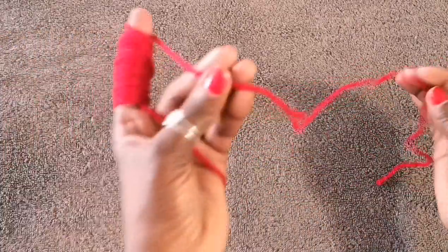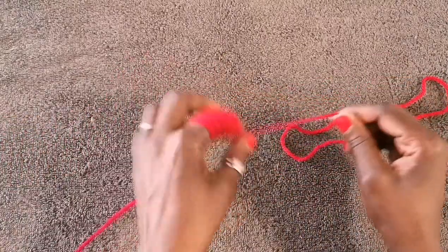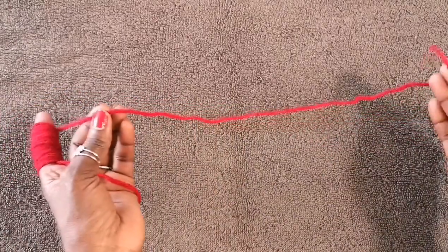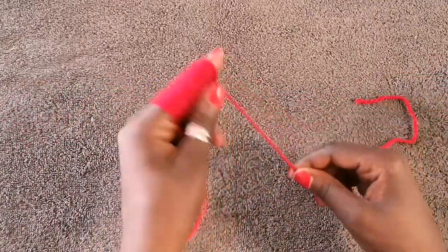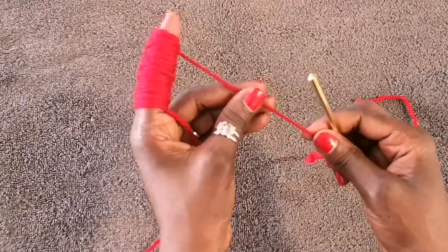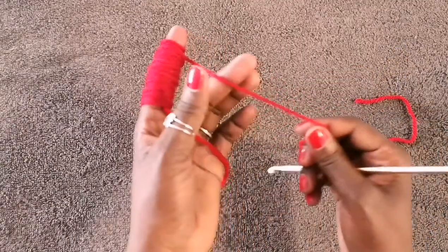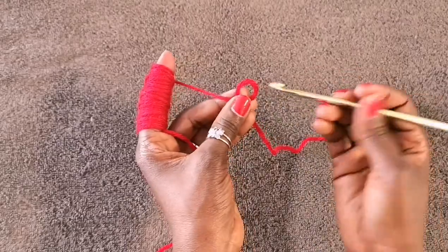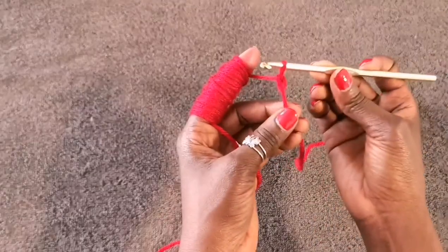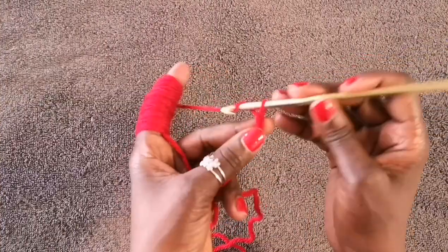To get this project started, we're going to begin with a slip knot. Leave a long tail because we're going to need it to sew our wrist section together. I put the yarn over my thumb, slide it off, put my hook through, pull the yarn back, and let go — that's my slip knot. Then chain 21: one, two, three, four...